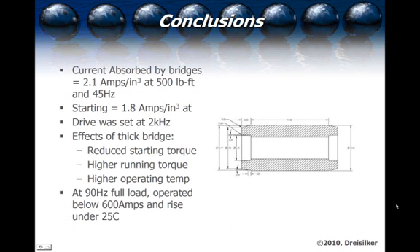We calculated the current absorption, which came out to 2.1 amps per cubic inch at 500 pound-feet and 45 hertz. The starting current absorption was 1.8 amps per cubic inch, and the drive was set at 2 kilohertz, which generates magnetic field noise during operation. With the smaller air gap, that noise was significant; with the larger air gap, we were down within a reasonable audible range. The effects of the thick bridge included reduced starting torque, higher running torque, and higher operating temperatures. At 90-hertz full load, the machine operated below 600 amps with a temperature rise under 25 degrees centigrade.